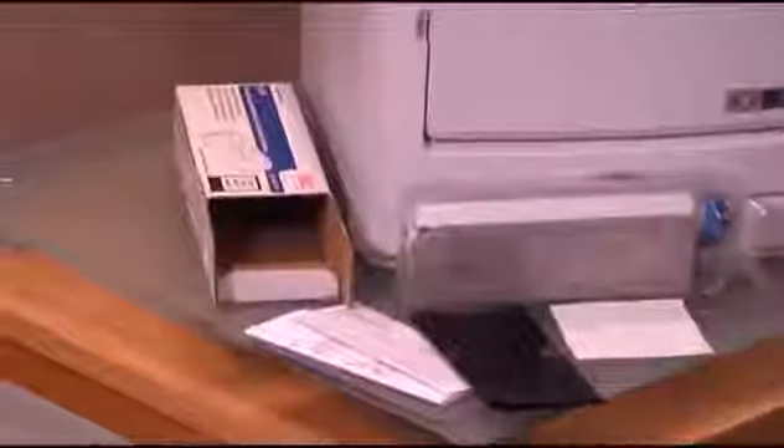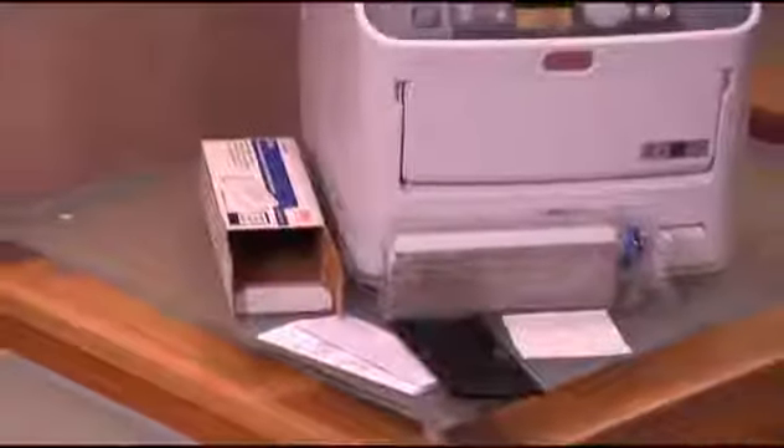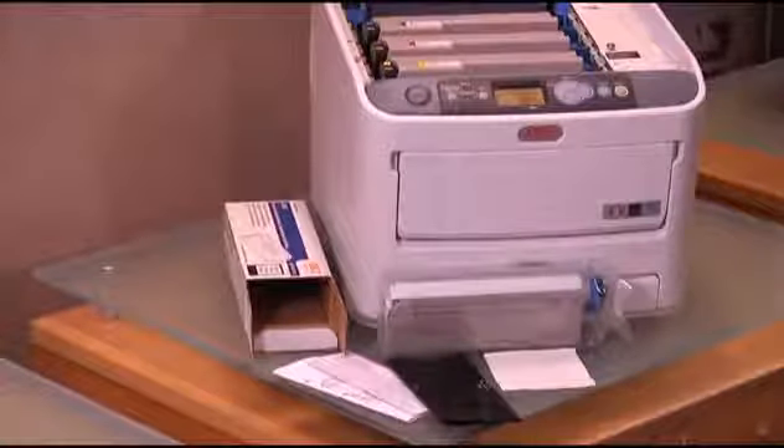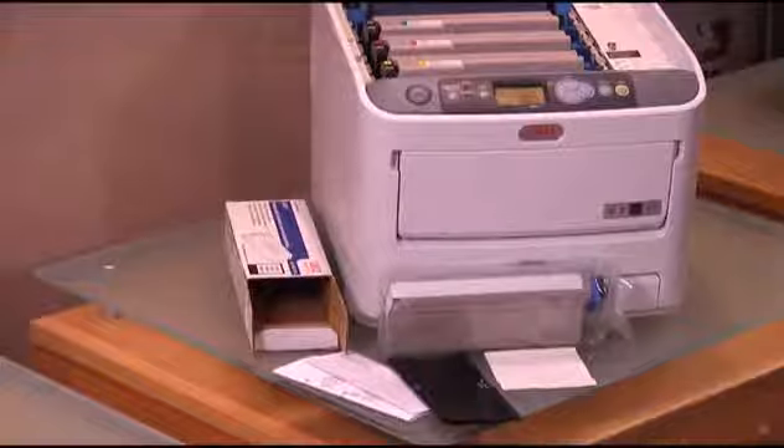Open the replacement toner cartridge box and remove the toner cartridge sealed in its protective packaging. Remove the package containing a black plastic bag. Also remove the small LED lens cleaner cloth, printed instructions, and prepaid return label for returning your empty toner cartridge.